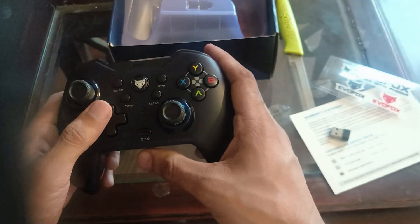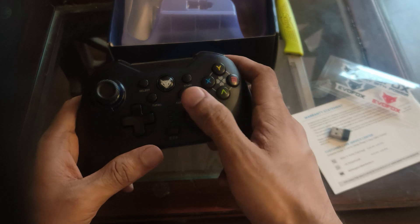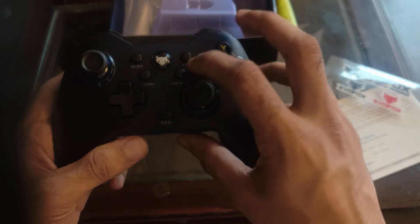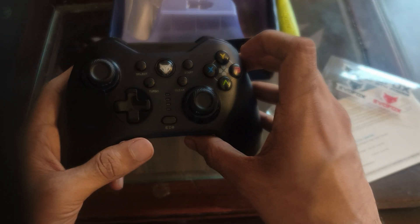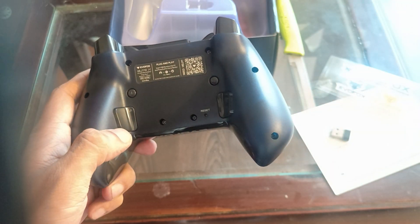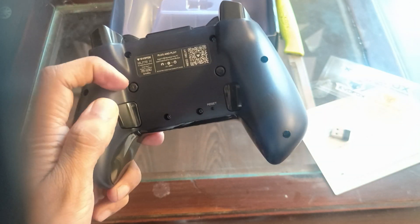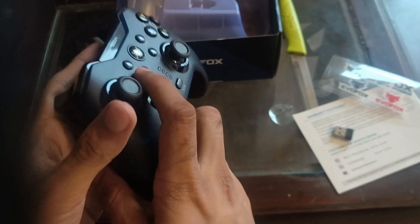This is a very good design - it has a similar design to the Xbox gaming pad but with many extra features. It has turbo, clear, and start buttons, and on the back there are two or three more buttons. There is also a vibration button on the back so you can increase or decrease the vibration.